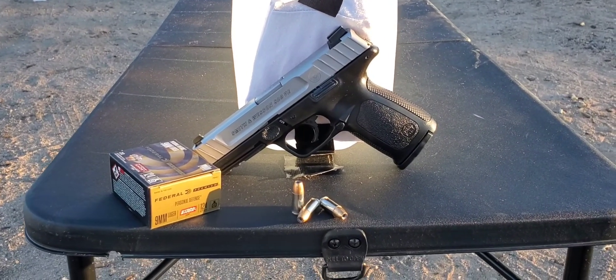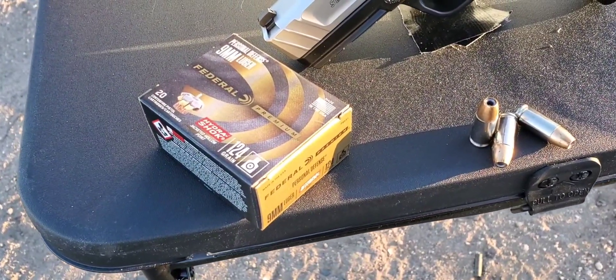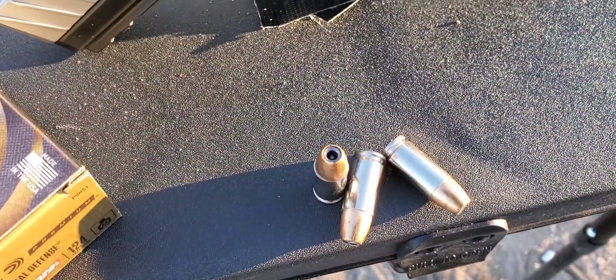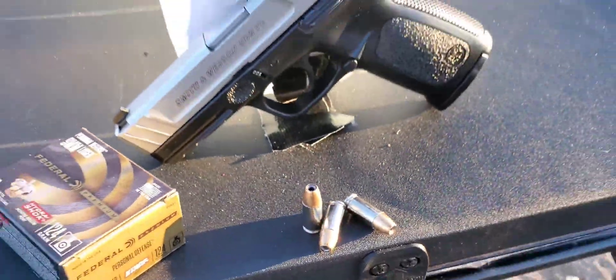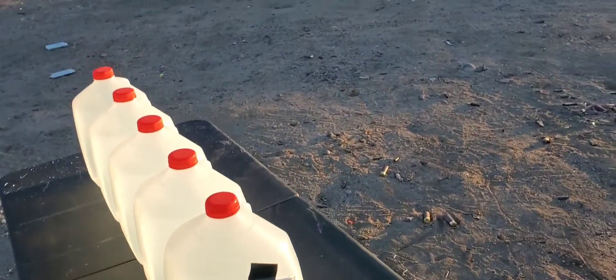All right guys, here we go. This one is going to be a nine millimeter test and it is the Federal Premium 124 grain Hydra-Shok. This one looks like it has a little post in the center — pretty old-school round — but we're gonna see if it can keep up with today's technology. We're gonna be going through the jugs.